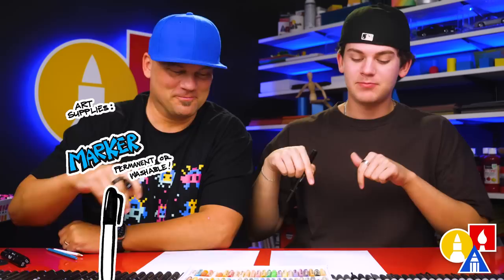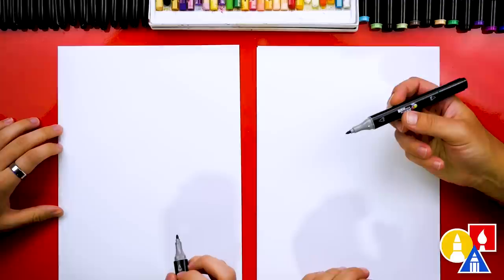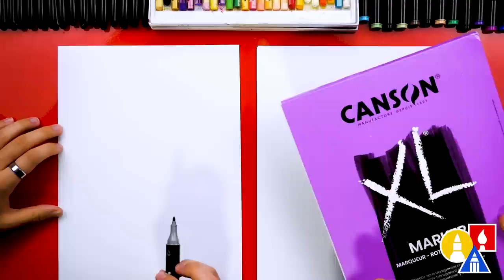We're drawing the little Nerds character that's on the box. I love this guy — he was really fun to draw when I was a kid, so I thought this would be a lot of fun. We're using our Art for Kids Hub markers. If you're using markers too, you want to use marker paper. My favorite brand is CanSan — it works really well, it's a pretty good price, and it keeps your markers lasting longer.